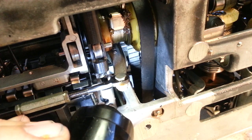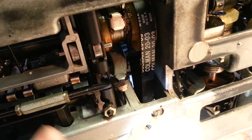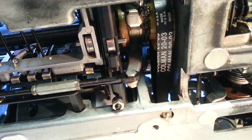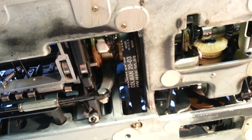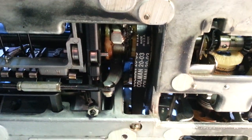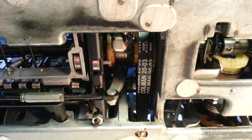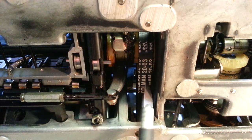That belt is bad and has to be replaced. But about 25 years ago I was working with an IBM Selectric trainer and instructor for IBM, and he showed me something they did out in the field sometimes when they didn't have a belt.